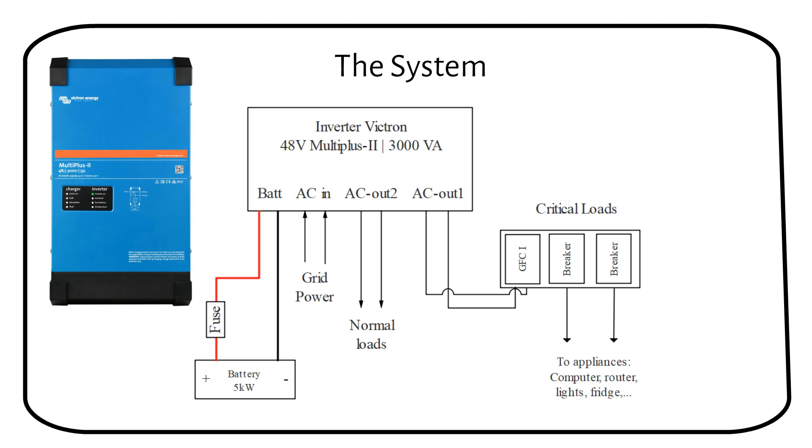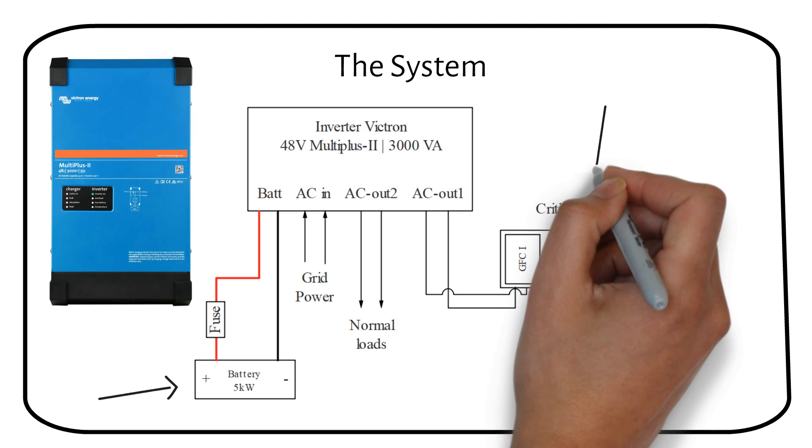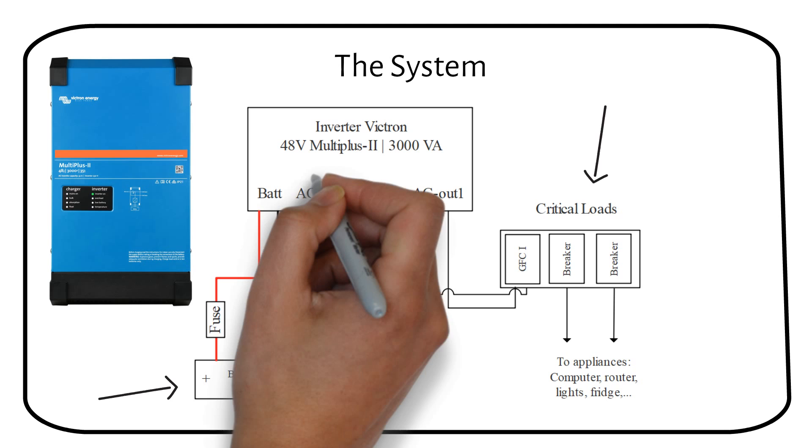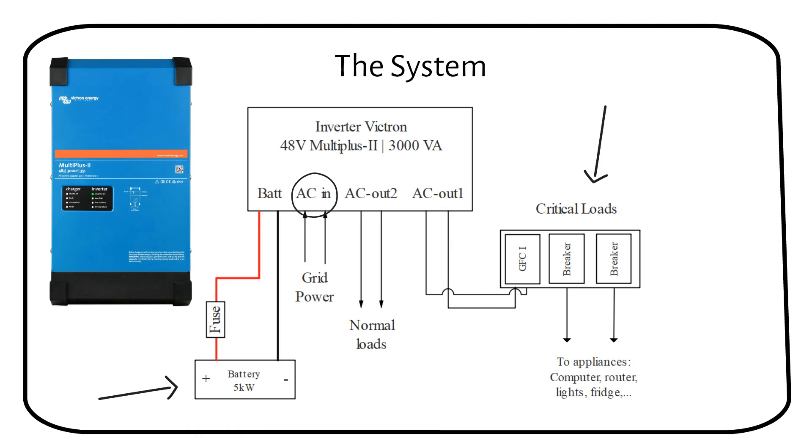This is a simplified diagram of the setup — I'll explain how it works. You can see a 48V server rack battery connected to a fuse and then to the MultiPlus inverter charger. There is then a wire that goes out to an AC breaker box, called the critical loads panel. During normal operation when the grid is working, the grid is connected to AC in, which charges the batteries.